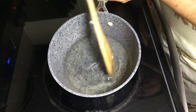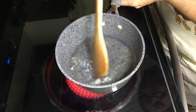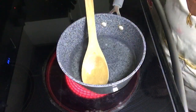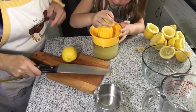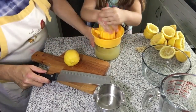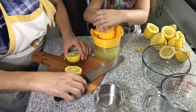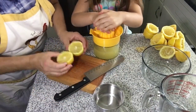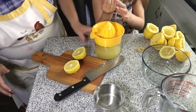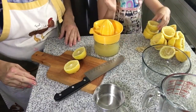There we have it — simple syrup, the sugar is all dissolved, and this is going to make our tangy lemonade extra sweet. We're finishing up our lemon juice — I'm eyeballing it but that's about a cup. We did use all nine of those medium-sized lemons to get right about a cup of juice.